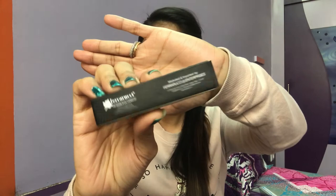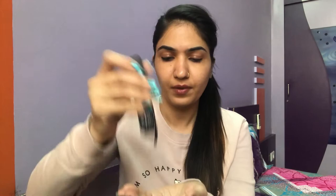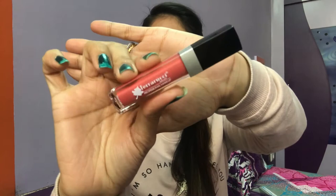These lipsticks are priced at rupees 7.99 each. The quantity in each bottle is 6ml and it comes in a shade range of 26 shades. Talking about the packaging, it comes in a black packet with a color swatch and shade number on it. These lipsticks don't have names — they come with numbers. The one I have is shade number zero-two-eight.